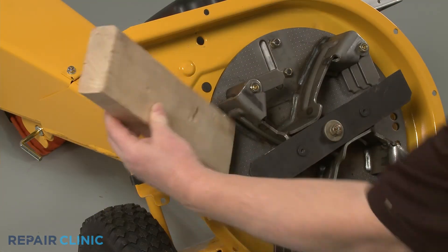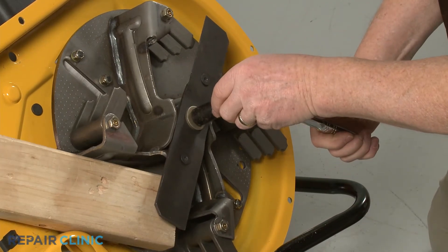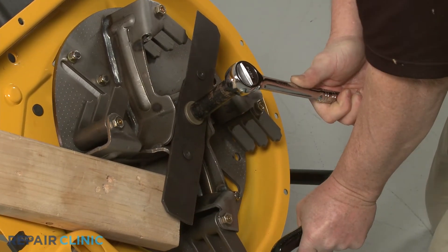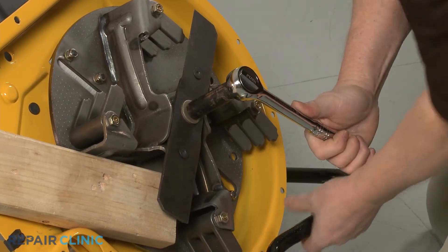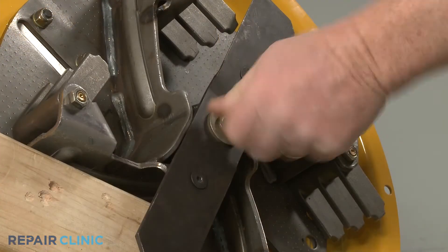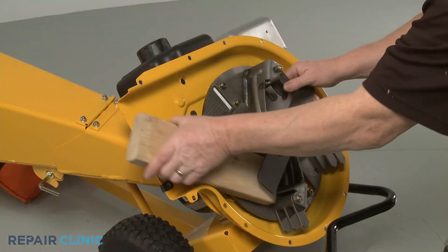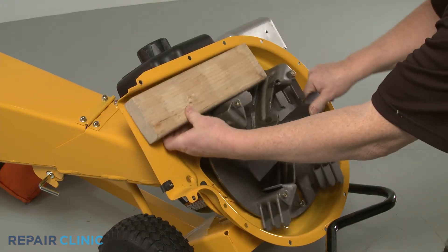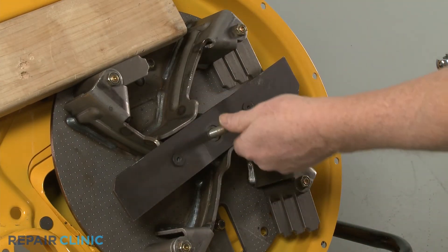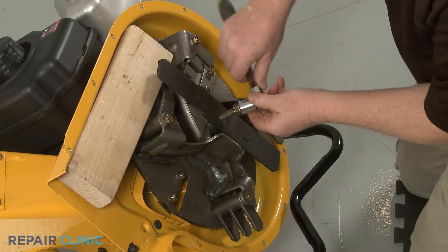Use the 2-by-4 piece of wood to prevent the impeller from rotating. Use the 9/16-inch 6-point socket with a 1/1-inch driver to unthread the center mounting bolt securing the shredder blade and impeller. Now, use the 5/16-inch socket to thread the impeller removal tool into the center bolt screw hole. The bottom of the tool will then push against the bottom of the engine shaft to detach the impeller from the shaft.